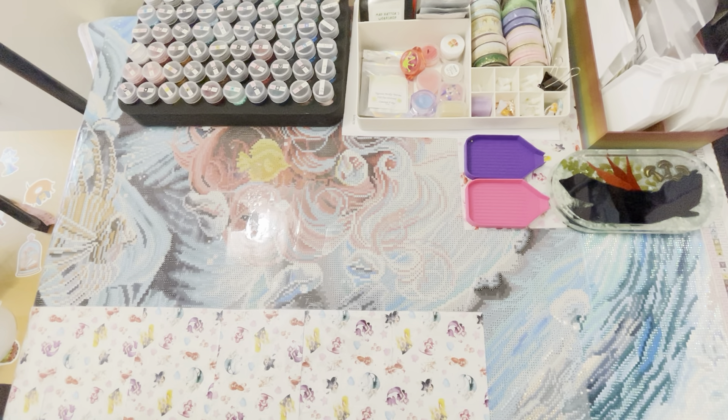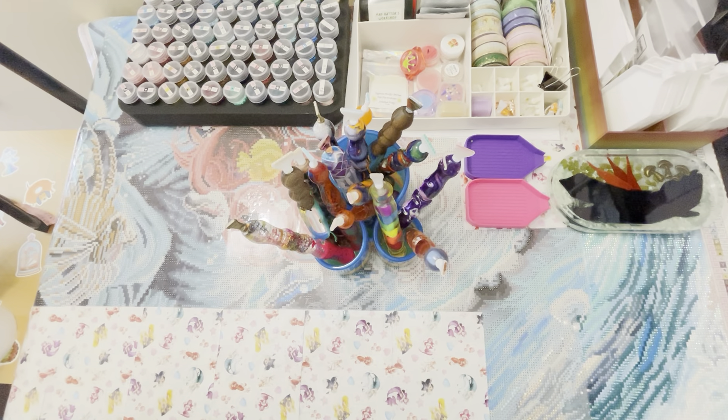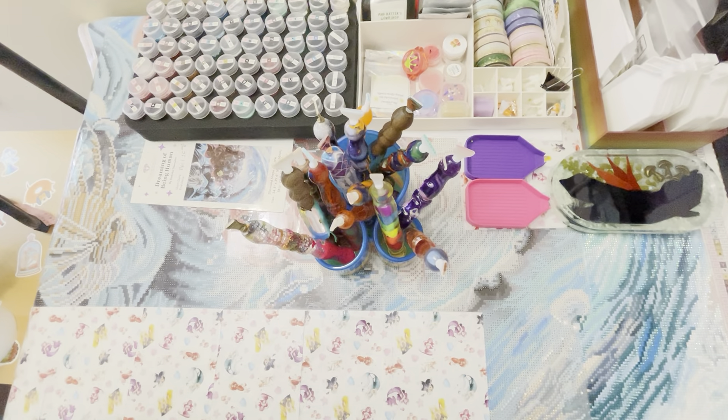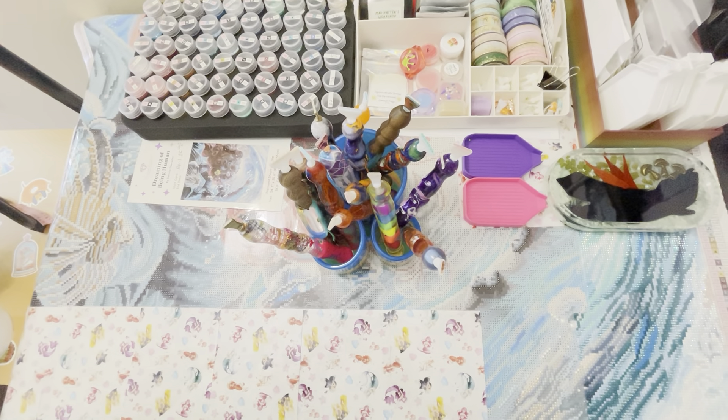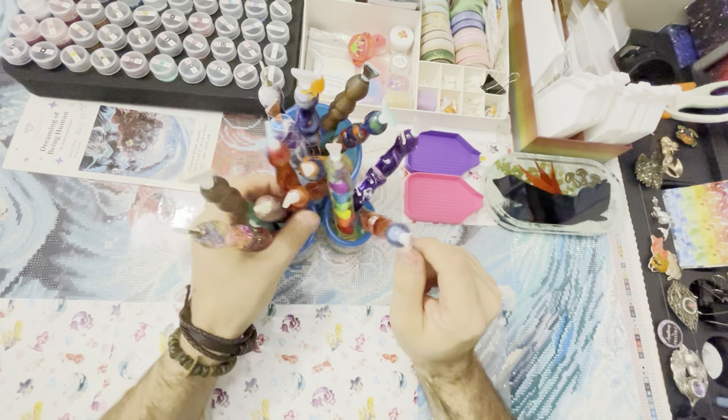Oh guys, I just hit my knee! So this is a diamond painting pen holder — she made this out of resin. Loving it, loving everything about this caddy. I'm going to take all the pins out so you can see what it looks like.